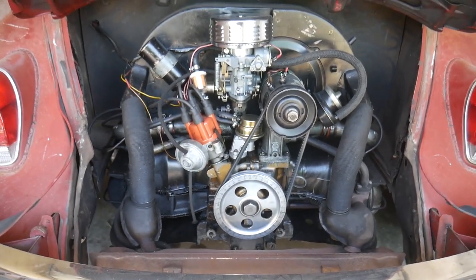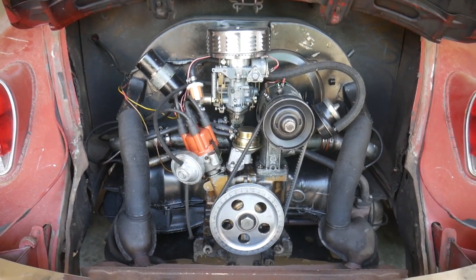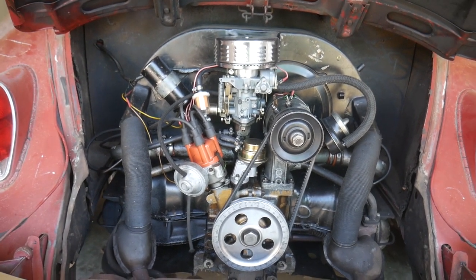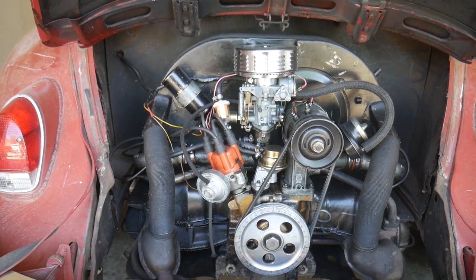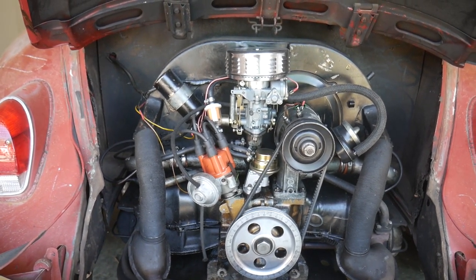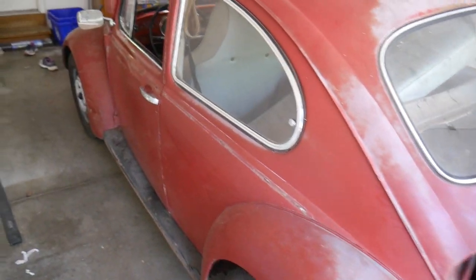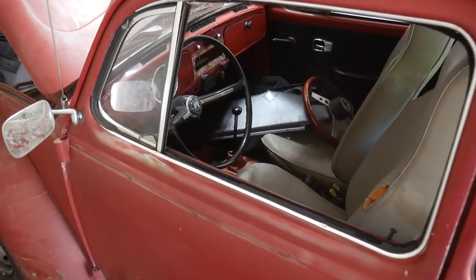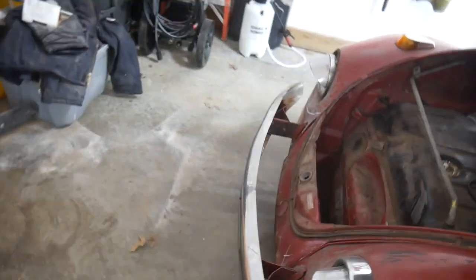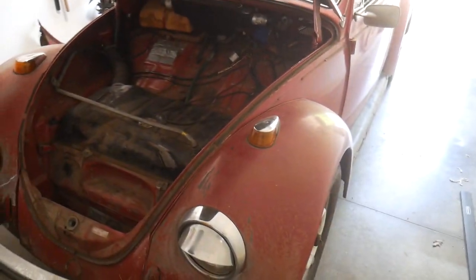Believe it or not, this actually runs — it was run for me before I bought the car. The reason I'm not able to drive it currently is because the fuel tank is not connected to the engine; the fuel lines are rotted out. I'm going to put a temporary gas tank on and see if I can drive it around. The brakes are good, the wheels are good, everything turns, the shifter shifts, the clutch is free. Mostly what we're dealing with here is cosmetic stuff — it's pretty mechanically sound besides the fuel line issue.